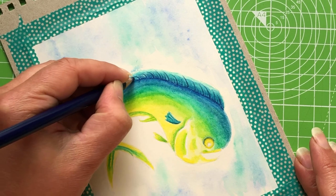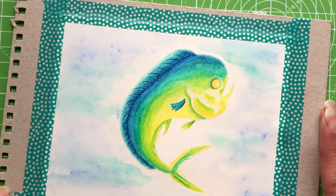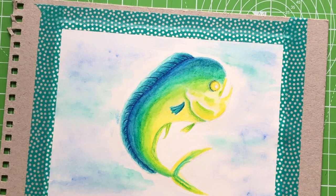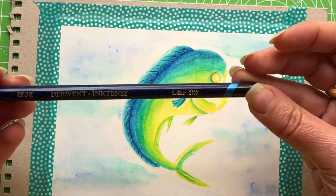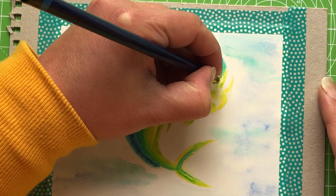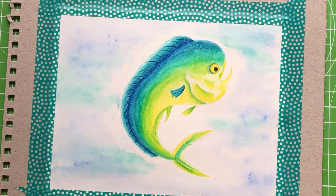Adding more flicky lines with shorter, lighter strokes — these are accentuating that gradient we put in behind. These are staying; we're not blending them out. Take your time and work around until you're happy. The next thing is to pop his eye in. If you don't want to use a liner pen, you can do it in pencil or Inktense pencil. I've got the black outliner here and I'm just squishing that in to give him his eyeball — there we go, he looks like a fish again!